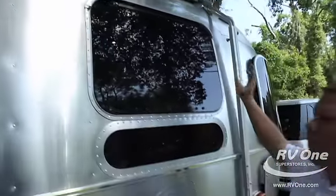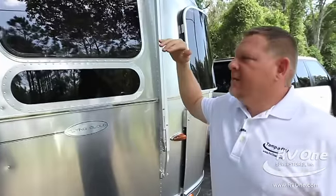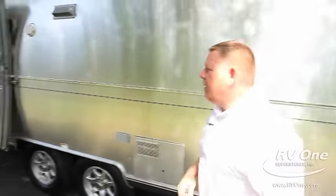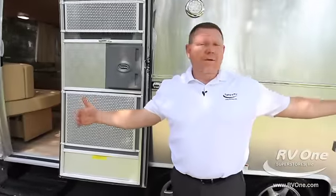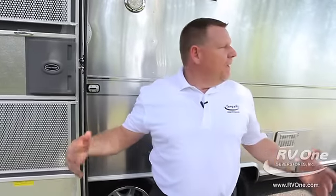These windows open up 70 degrees for nice cross ventilation. They've been building Airstreams since 1931 — back then they didn't have AC so they built in cross ventilation front and rear. Most manufacturers don't use windows in the front and rear because of rain; when driving at 70 miles an hour, other travel trailers leak. With Airstream, they weld the window frames so you don't have to worry about leaking.